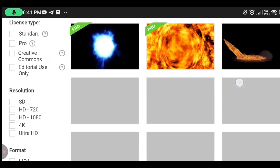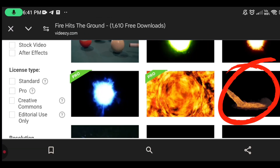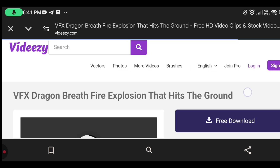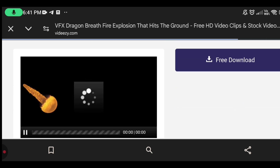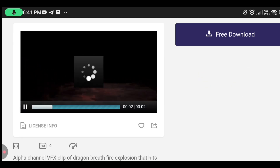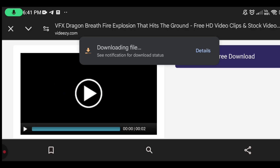It shows a lot of videos. I chose this one. Then download it.